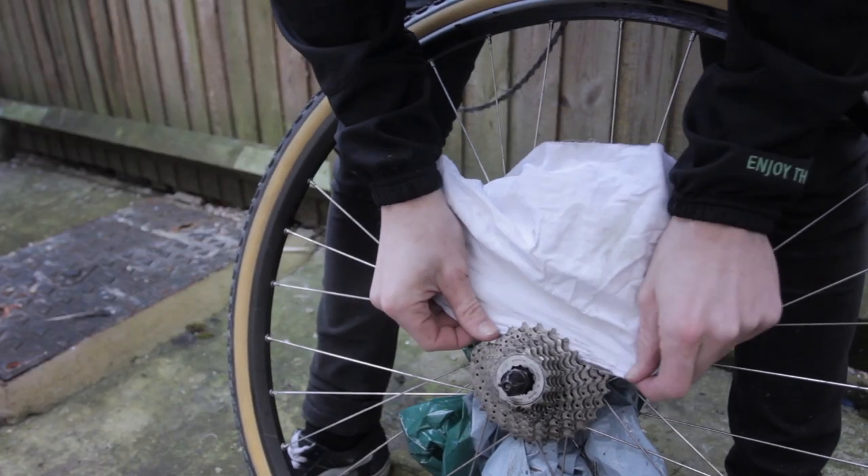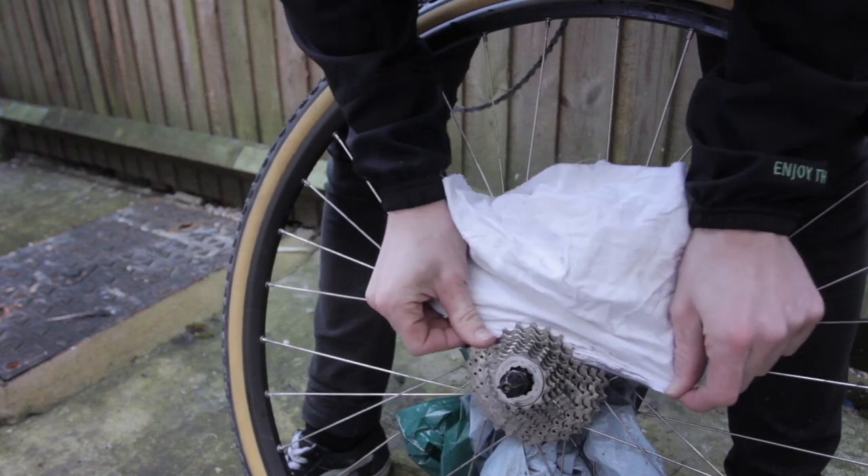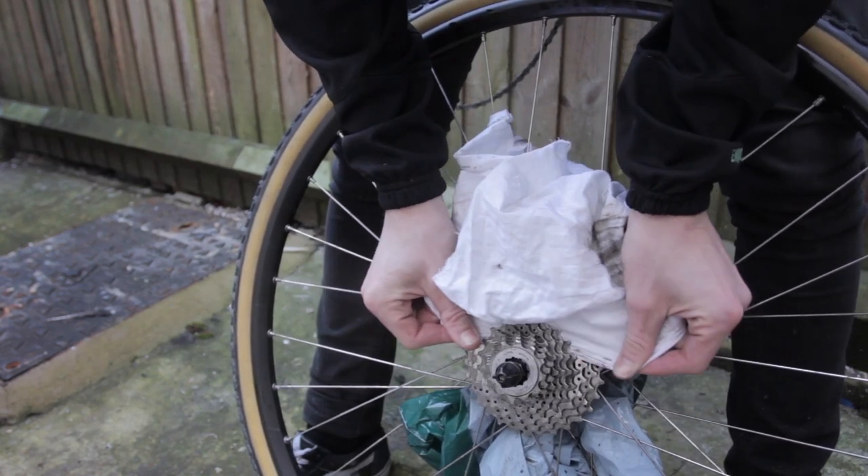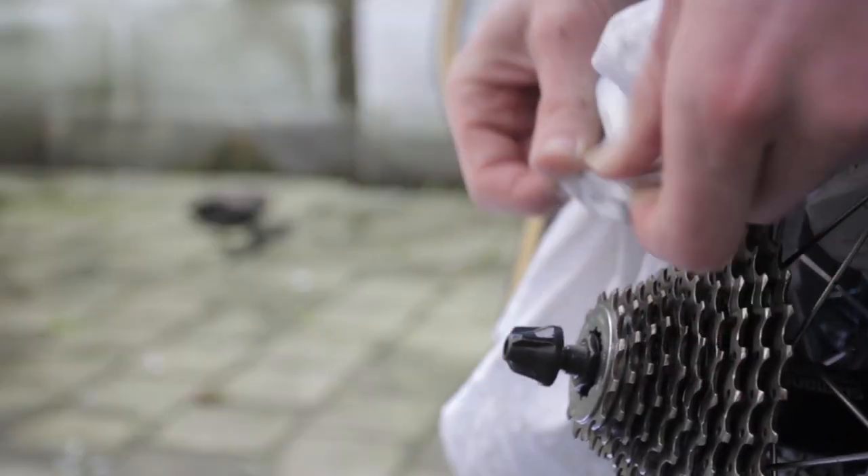Folding a piece of cloth over is another great way to get down in between the cogs. Swipe in between to remove all the black residue possible. Quick tip: this is easily the quickest way to ruin a white t-shirt and could be useful if you're looking to convince people you've got urban chic.